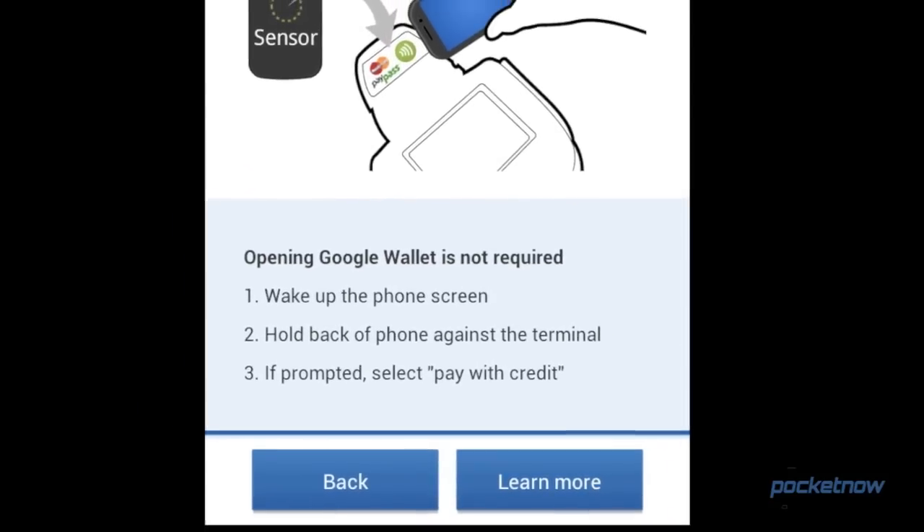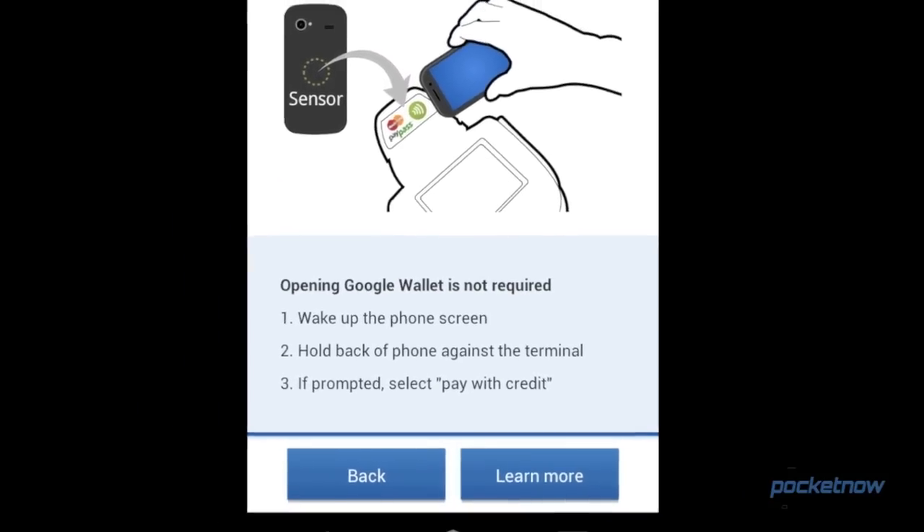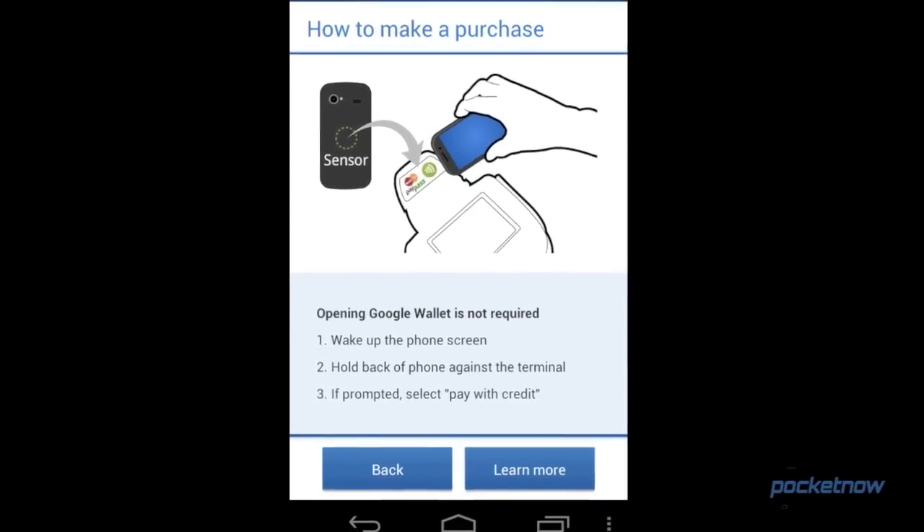Finally, you'll be given a quick tutorial on how to use Google Wallet, and then it's off to the races. Well, I can't stand money burning a hole in my pocket. So we got Google Wallet installed, we got 10 free Google bucks — let's go spend them.